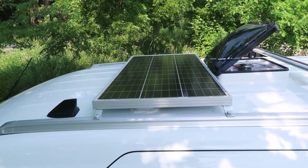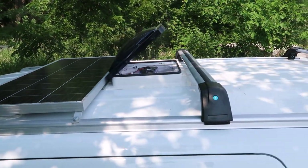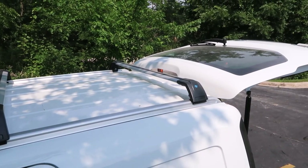Up on top of the roof is a 100-watt solar panel, Dometic Fantastic Fan, and two cross bars so that the clients can store their kayaks or additional gear.